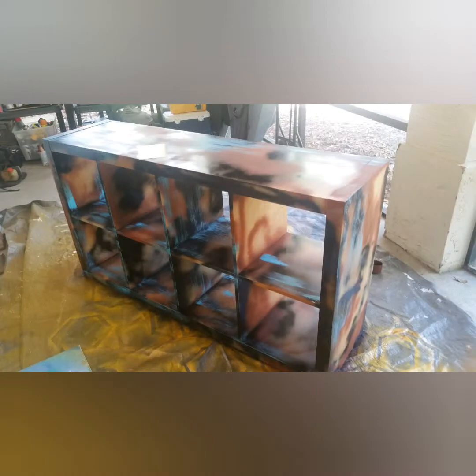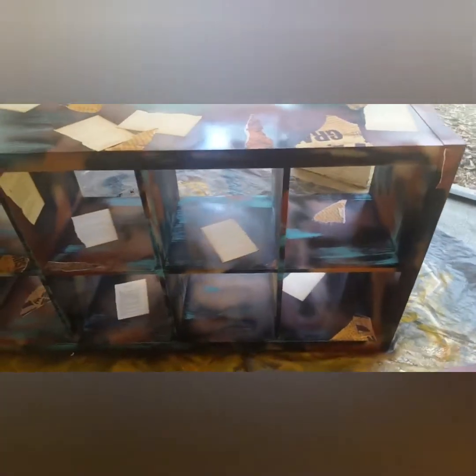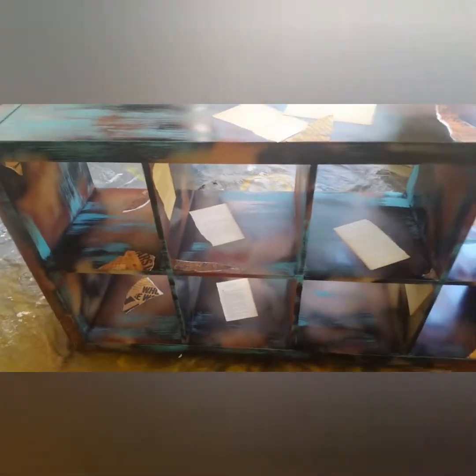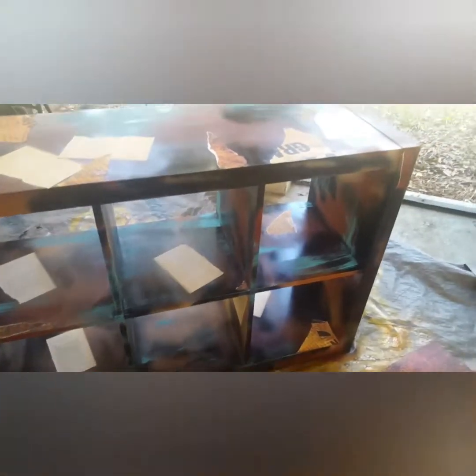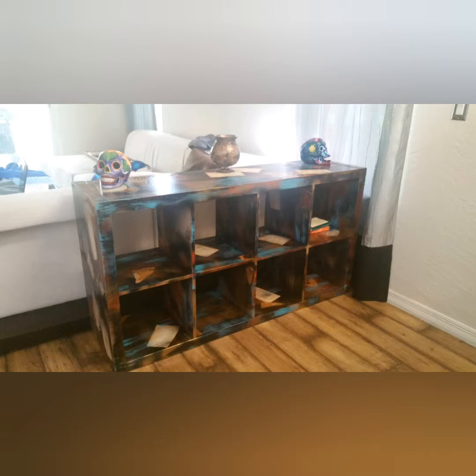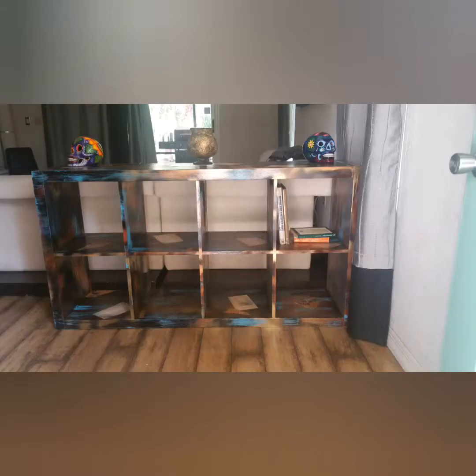Moving on to the next phase — we've got some dry brushing. I like to go over the darker areas to give it that kind of see-through, rough look. As you can see, I've done some here and I'm making my way around, slowly building it up.